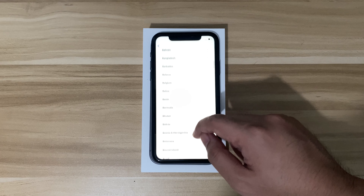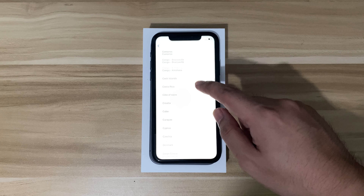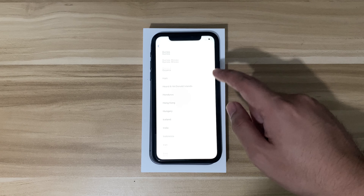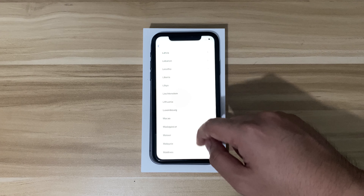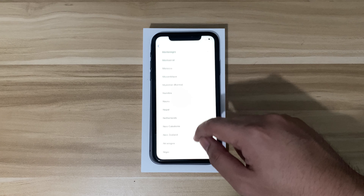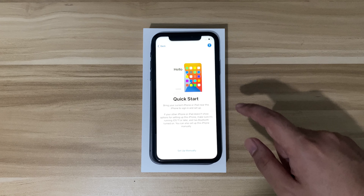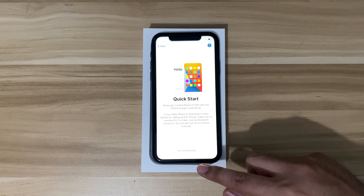Since we've unboxed it, the next step will be setting this up. First, it will ask you what country you are in. I'll be choosing the Philippines. Then it will show the quick start option — I'll just set it up manually.